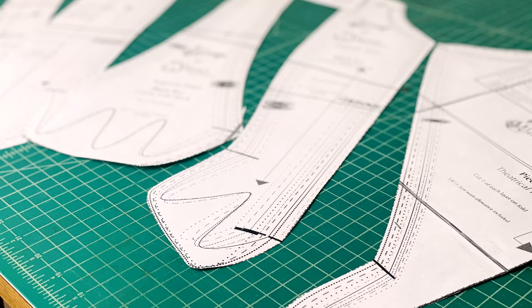I believe that's a good test for a pattern — how well it turns out even when you don't make a mock-up. Of course you should always make a mock-up, but this pattern is great. The pattern is also multi-sized, meaning there are different lines you can cut depending on your size, and you can grade between sizes — for example, a really large bust measurement graded down to a super small waist measurement.